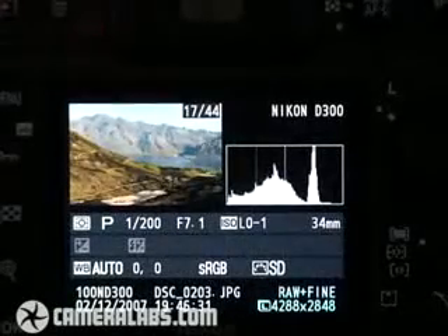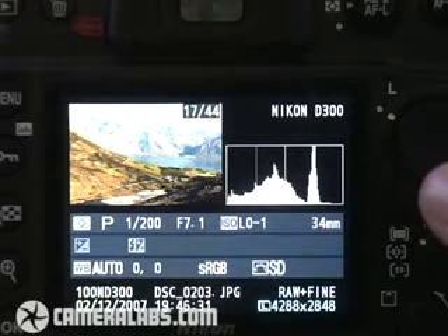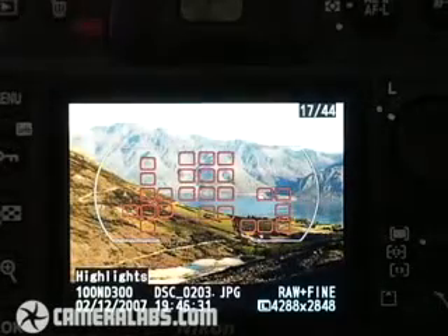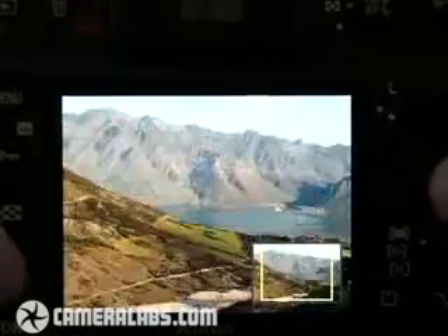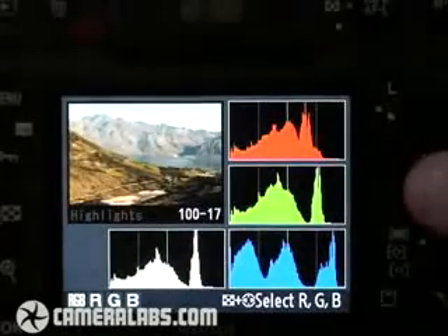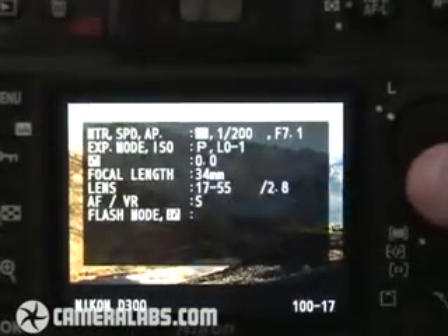Putting the D300 into playback mode now, we can see some of the options that are available. There are several pages of information that you can cycle through for the pictures you've taken. This first one shows quite a large thumbnail in the top left corner and a brightness histogram, with some shooting information below it. Push the rocker down and we get a full view of the image, complete with the actual active focus points used when we took that picture. You can also zoom in to have a look at an enormous amount of detail on these pictures, and scrolling around is very quick — not the D300. We've also got a page with the red, green and blue histograms, and then like some other Nikon DSLRs, we've got some pages of shooting information.